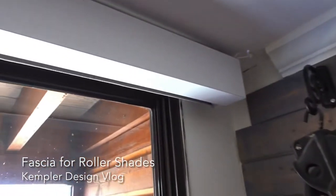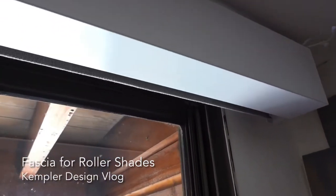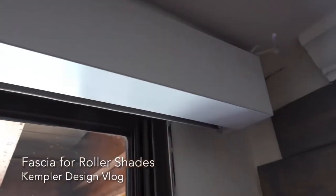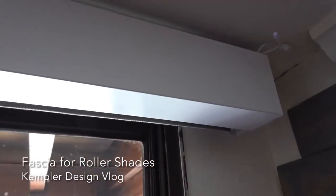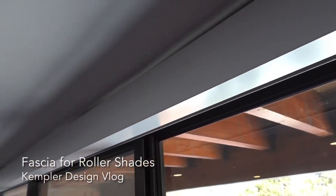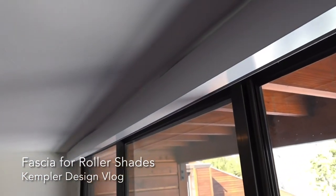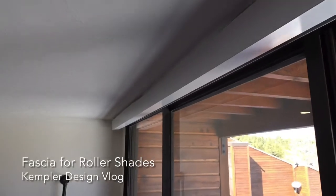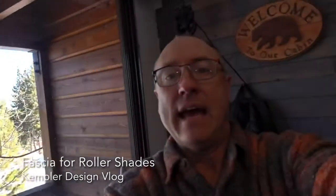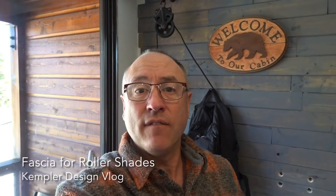As you look right up here, you can see that this is a metal fascia — you can hear it — and it's attached to the bracket at that side. It's perfectly clean all the way across and you could do really wide widths. In this case we're looking at a width of approximately twelve and a half feet, so it is quite large, but it has no issues, no sagging, and it's very clean.